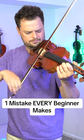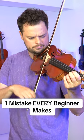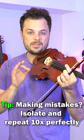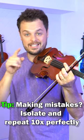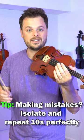If you practice like this, that is how you sound terrible. Here's a tip from lessonface.com that'll make you sound like a professional: when you make a mistake, stop and isolate that section where you're messing up and just repeat it 10 times perfectly before you move on, like this.